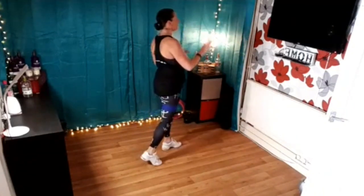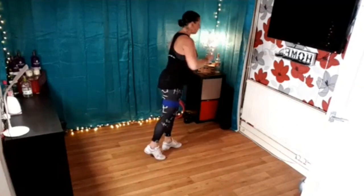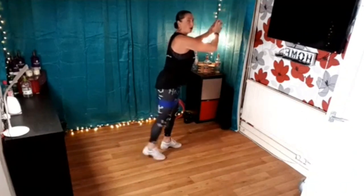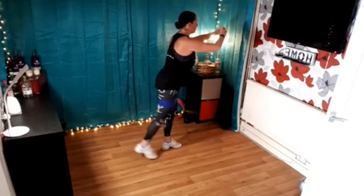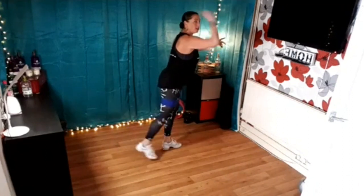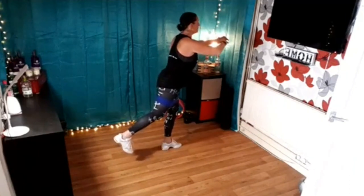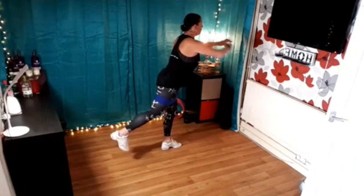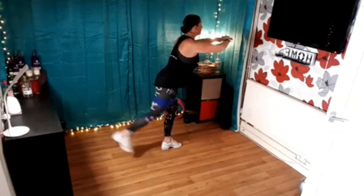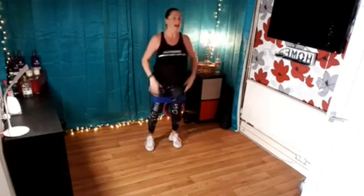Now take the other leg back — slowly lift, lift and lower. Lift and lower. So you're balancing on your right leg, left leg. Four more times — four, and lower, three, two more, one more. Lift and hold, hold it there. Don't turn the foot out — make your toes pointing down. Ready to squeeze it tight, let's go — eight, seven, six, five, four, three, two.